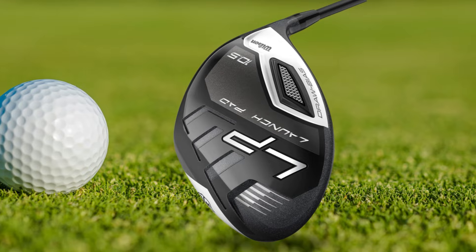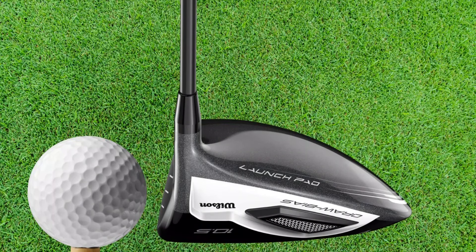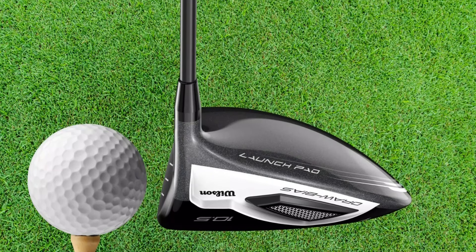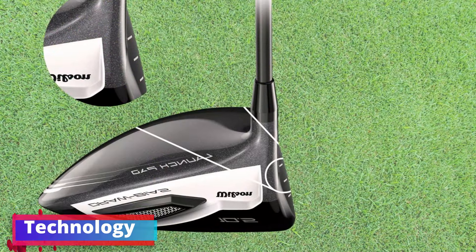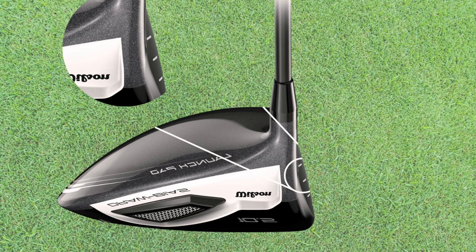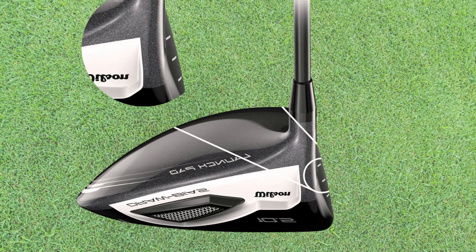This translates into shots that stay airborne longer and travel greater distances. Large Sweet Spot: The larger sweet spot is incredibly forgiving, which is ideal if your hits aren't always center perfect. This feature means your off-center strikes still end up closer to your target, maximizing effectiveness all across the face of the club. Technology: Wilson's innovative technology enhances your playing experience by effectively absorbing the impact at the hit, leading to a more comfortable feel — especially beneficial for senior players looking to enjoy their game without strain or fatigue.